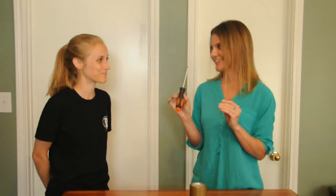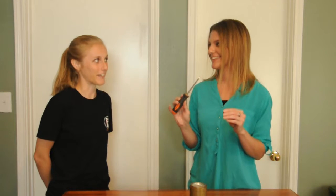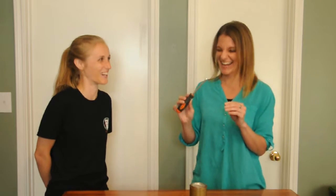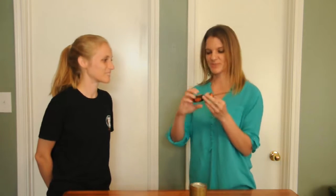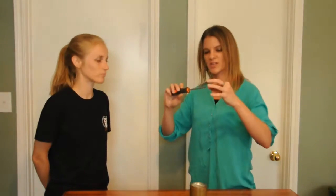Any ideas what simple machines might be contained within a regular screwdriver? My best guess would probably be a wheel, but I feel uncertain if there are others. The most common application of a screwdriver is the wheel and axle. Basically you're turning this outer wheel with this larger part, and that increases the amount of torque on the axle so you're able to turn the screw more easily.